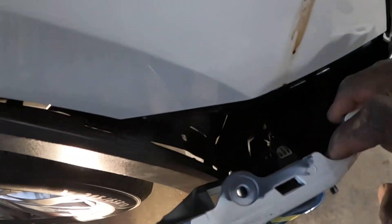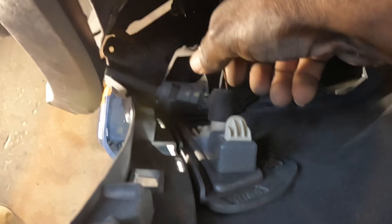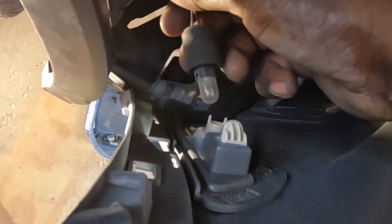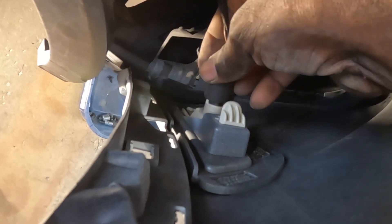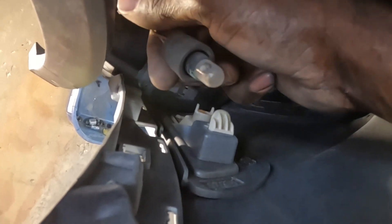You guys see right here — go ahead, open this up. This is the signal lamp right here — just grab it and pull it out. You can see that's the antenna bumper there. When you go to put it back, put it in there and turn it. When you go to take it off, give it a turn and pull — it comes right out. Do the same thing for the opposite side.